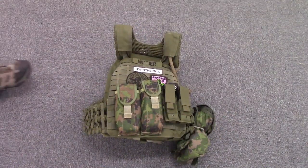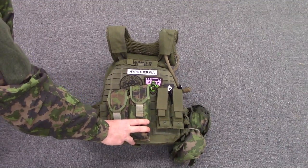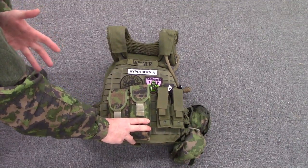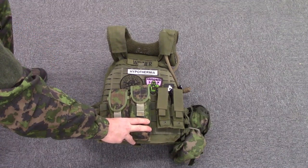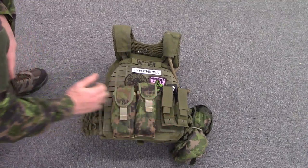Here's the front of the vest all geared up. I have mounted two rifle mag pouches. Each of these pouches from UW Gear hold two 30-round P-MAGs for the AR system. Over here, I have a pistol mag pouch holding some pistol mags.